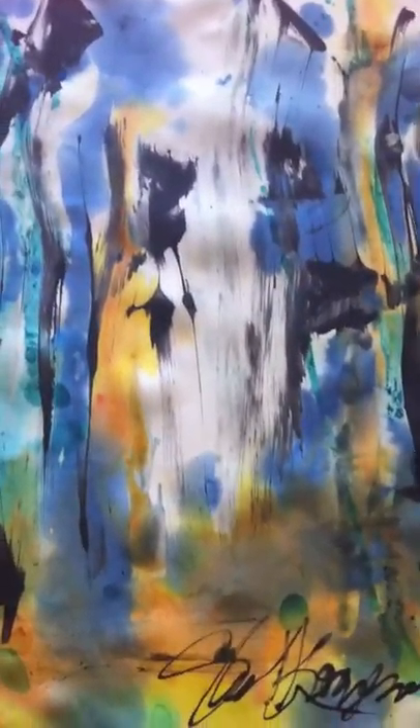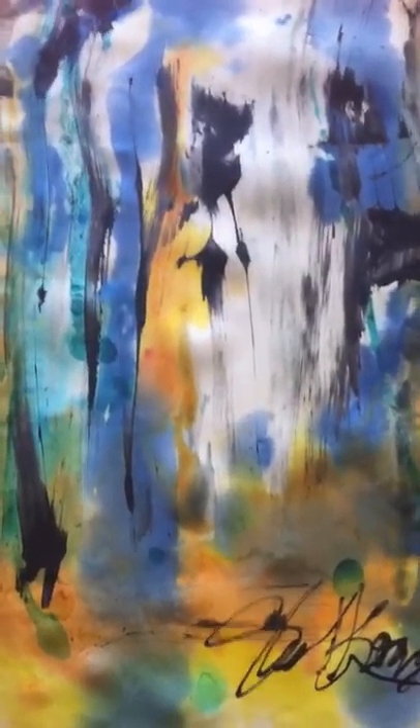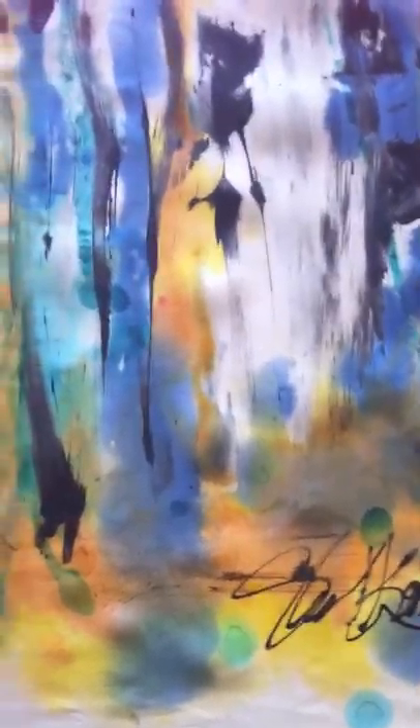Hi, Michelle Morgan here. I just want to show you one of my silk paintings that I finished and tell you a little bit about it and how I go about doing it. First, there's my signature. I said Michelle Morgan, but my maiden name is actually Shelly Korzeniewski, so I get confused sometimes.